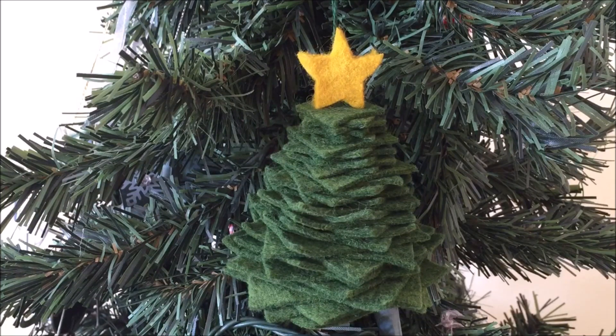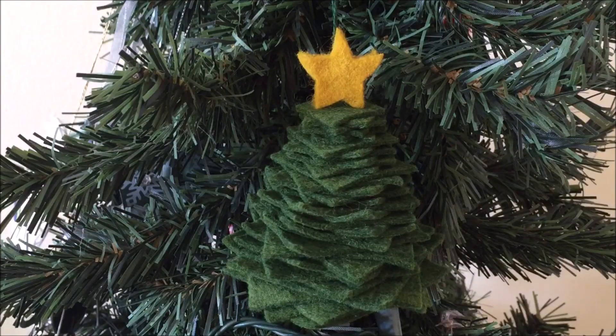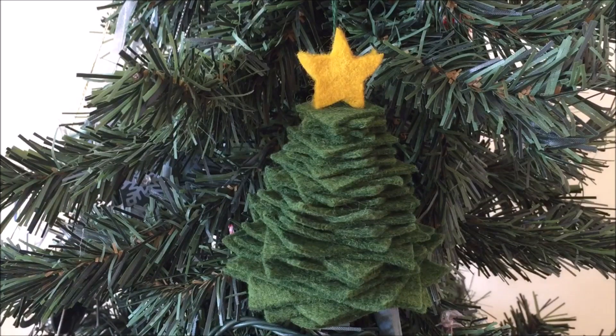If you want to learn how to make this stacked tree ornament, keep watching this video or click on the link in the video or description section to go to our photo tutorial with step-by-step instructions on our website.